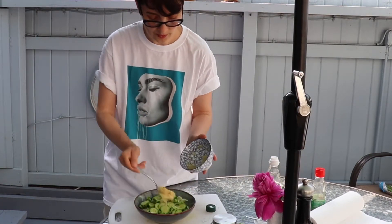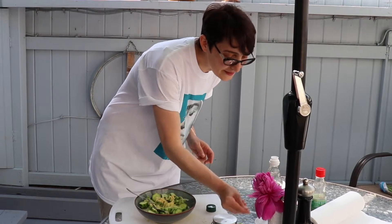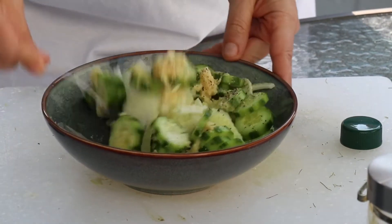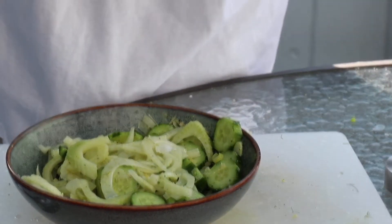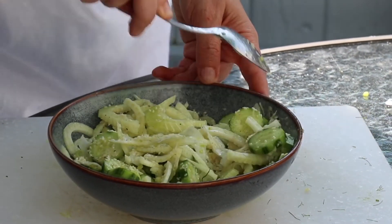That's it — just pour that over your salad and mix. Oh, and salt and pepper — almost forgot! Just a little bit of salt and pepper, and mix it well. I like to mix it with my hands. So this was our fennel and cucumber salad with ginger sesame seed oil, garnished with little sesame seeds. If you enjoyed this episode, hit the subscribe button and I'll see you next week.